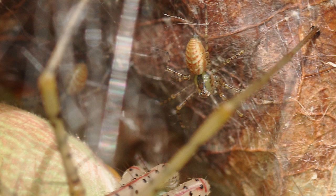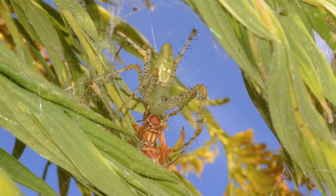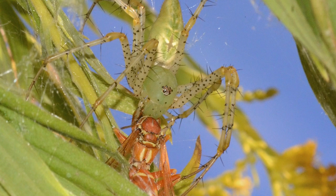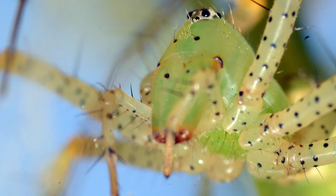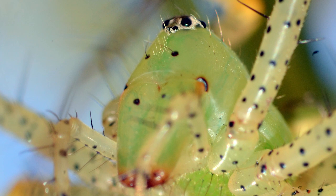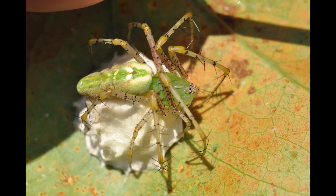Adults die in fall, but the young spiderlings will survive the winter. These spiders are relatively harmless to humans; however, if messed with, they can bite, and the pain would be similar to a wasp or bee sting. Green lynx spiders can also spit venom up to about 8 to 12 inches, and it has been reported that the venom can cause eye irritation. It's probably best to keep one's distance from these spiders and try not to handle them, especially a mother guarding her egg sac.